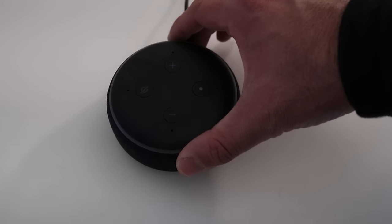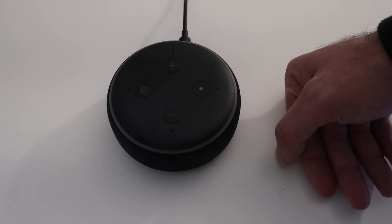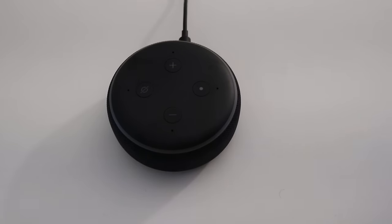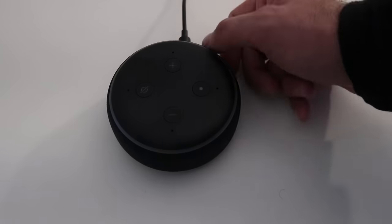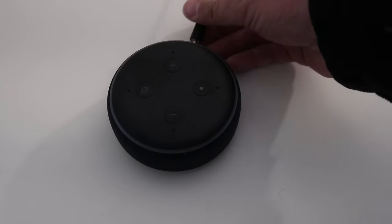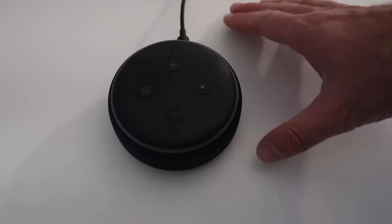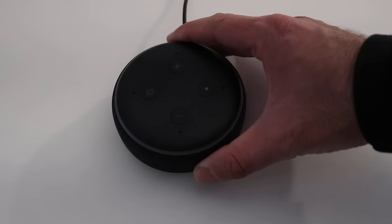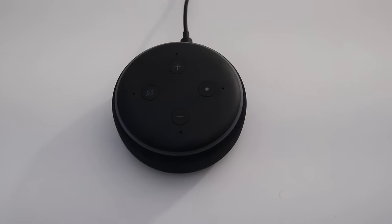We have reset it. What you want to do is check to make sure that this is no longer on your account — go to your speakers on your account, you may still see it there. What I always do to make sure it's completely reset is unplug it and then plug it back in. That's going to put the Alexa back into normal setup mode. After a few minutes we should see it go back with the blue light and then to the orange light.